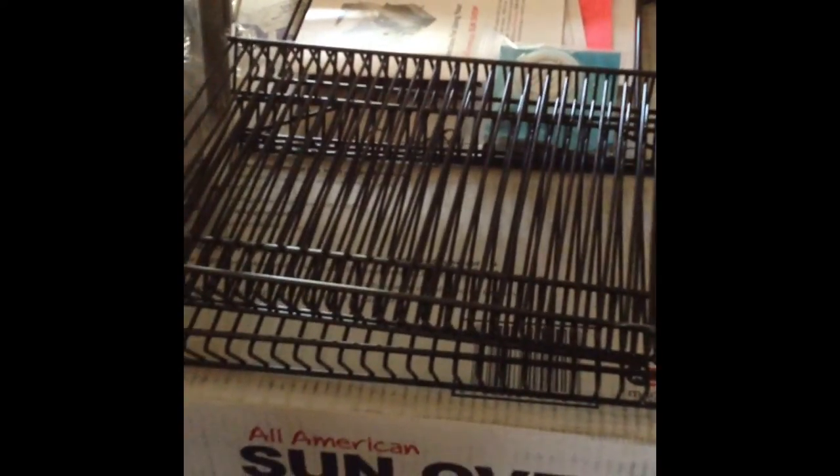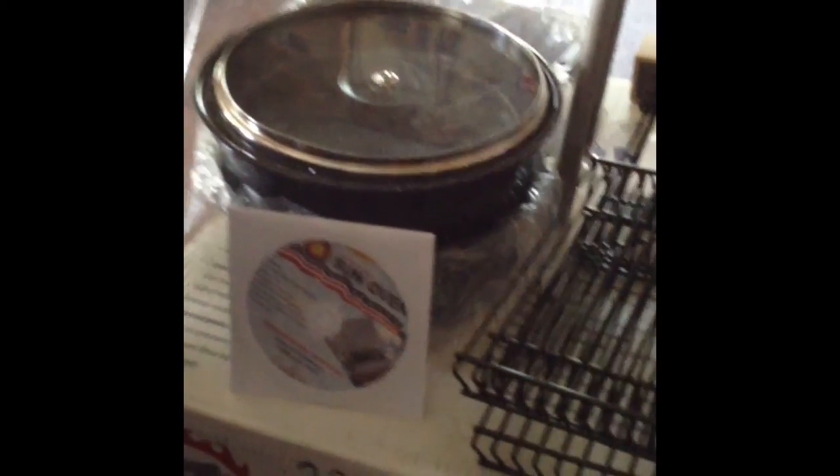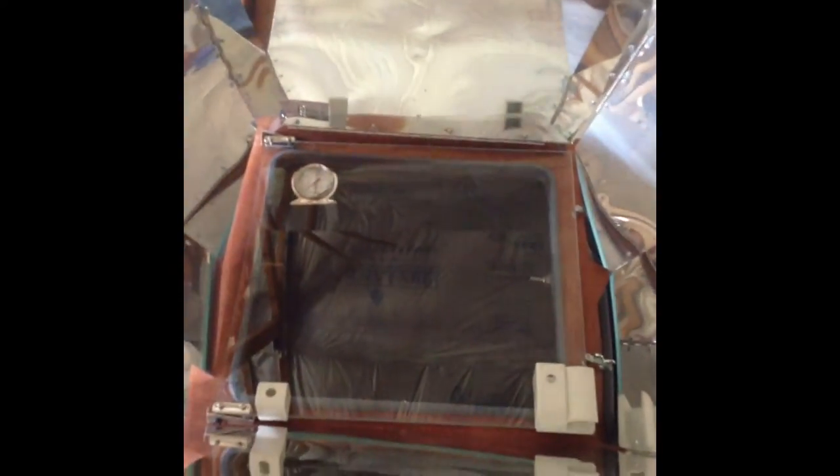I'm going to do a full-blown series on this, so stay tuned. It also comes with varying racks and a DVD, so you've got everything you need to make everything in the Sun. Being that we are 100% solar powered out here for our home, this fits right in.